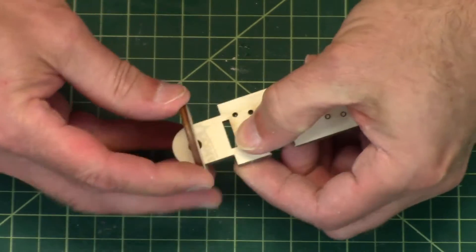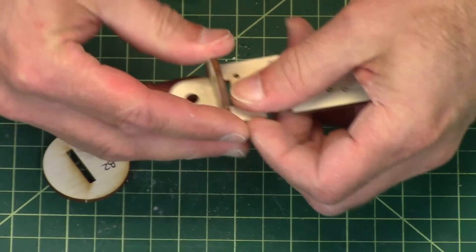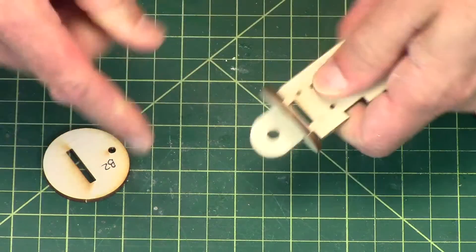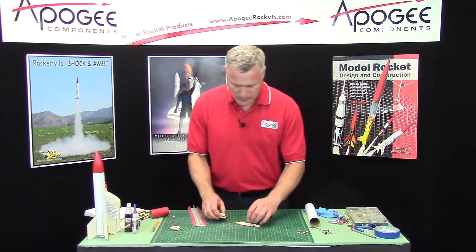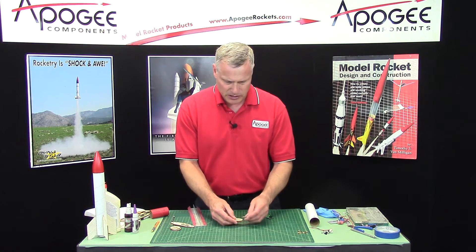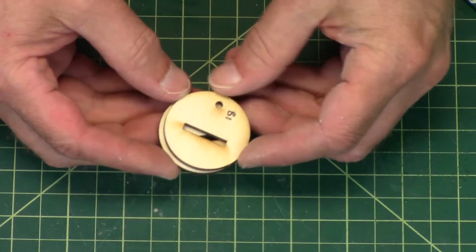I want to do a fit check — just make sure everything slides and it's not too tight, because you need to be able to pull these off. Now we're going to start assembling these. When you put these together, B1 is a different size than B2.